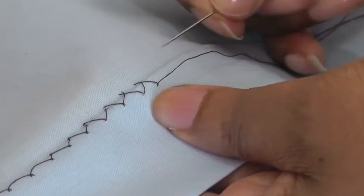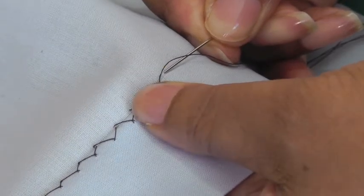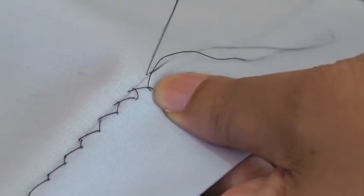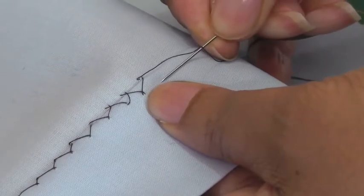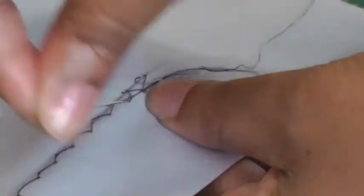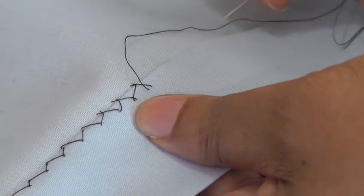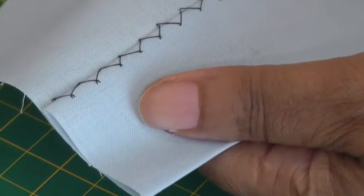I'll just do one more. You keep it about one centimeter, five-eighths of an inch width in between each stitch, couple of strands, and taking a little bit more there so you can see, and the lower section, couple of strands and pull through and you just keep working all the way along. It's a very quick and effective stitch to use and it's very versatile.